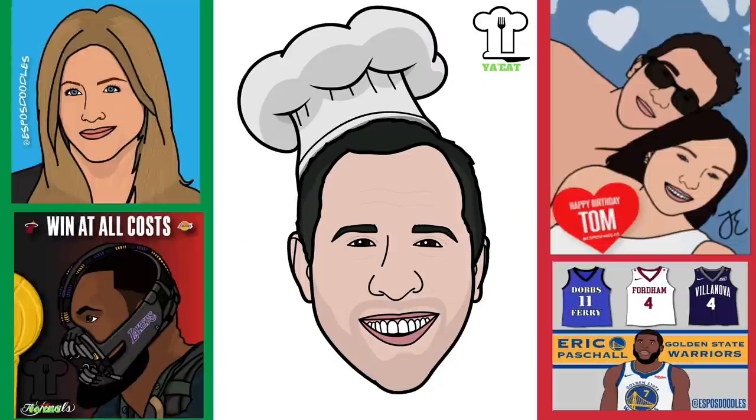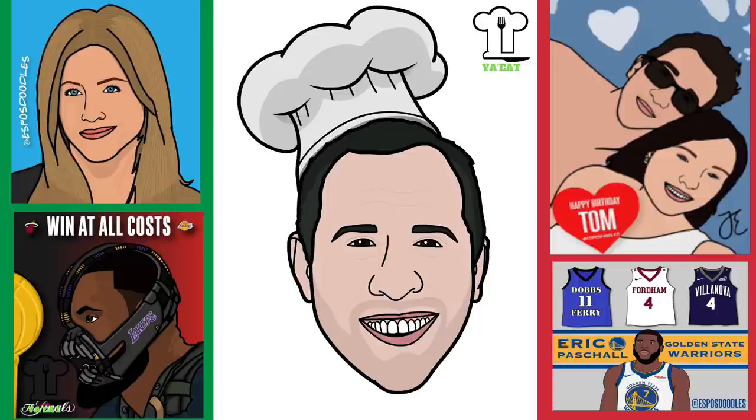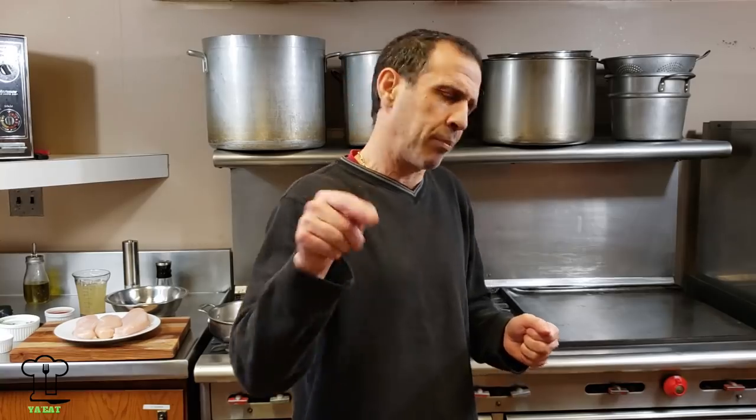I like to experiment and I also like your feedback — if you can give me feedback that would help me produce episodes that you want to watch. My nephew did this doodle of me: Espo's Doodles on Instagram, or just Google Espo's Doodles. Tell them Uncle Dave sent you and get 10% off. So we're going to get started on that chicken marsala with the baby portobello mushrooms. Are you ready? Here we go.